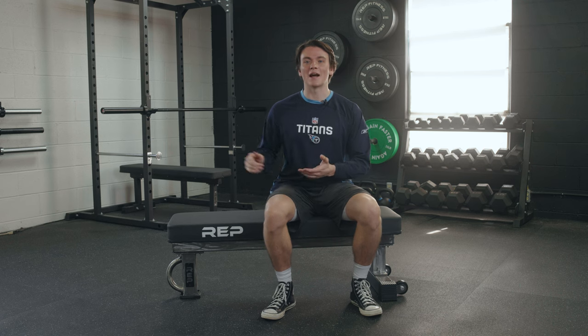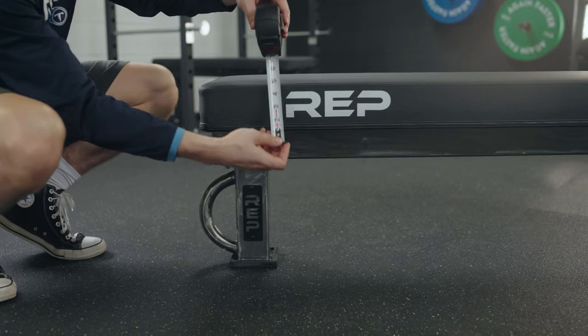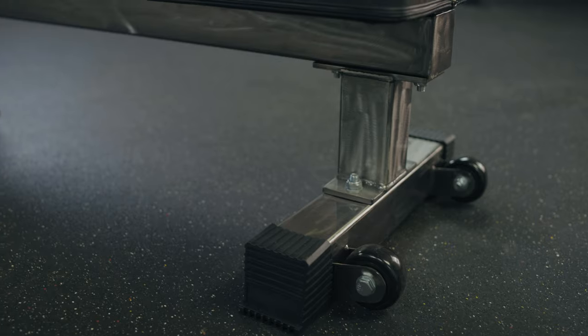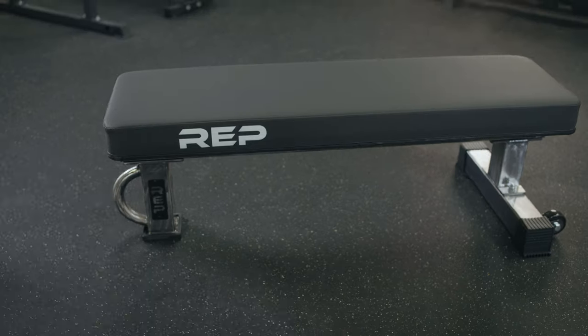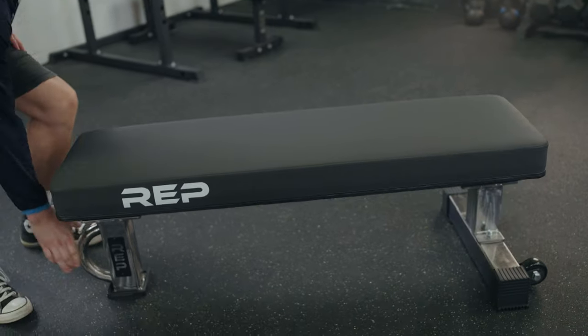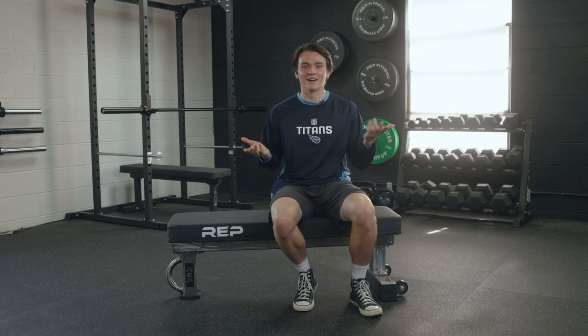Let's talk about what I like about the FB5000. Since it is a competition bench, it's designed to meet the International Powerlifting Federation's height standards, so if you're a competitor, you can properly prep for your next competition. It's made from 11-gauge steel and it's rated at 1,000 pounds, meaning it's built for the long haul. But it only weighs 62 pounds, so it's super easy to pick up and move around. Plus, you have a set of wheels and a handle that makes it even more portable. The 4-inch thick pad is made from a non-slip vinyl, so it's going to help you stay in place while you're lifting — and it's pretty comfortable.